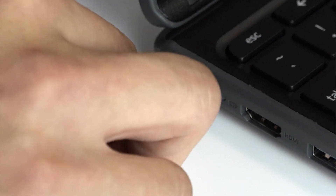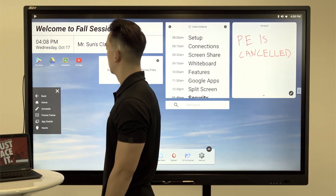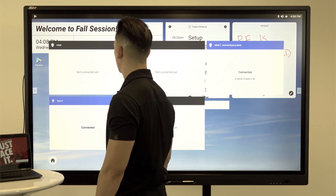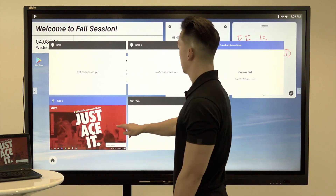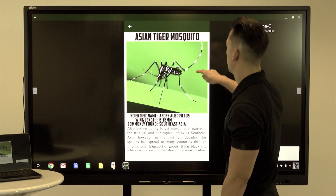Plug in a laptop or Chromebook to the panel with a Thunderbolt 3 cable and use the side arrow buttons to change the source. The CP3 now displays a preview of your connected devices. Select your source and use your device through the panel seamlessly.